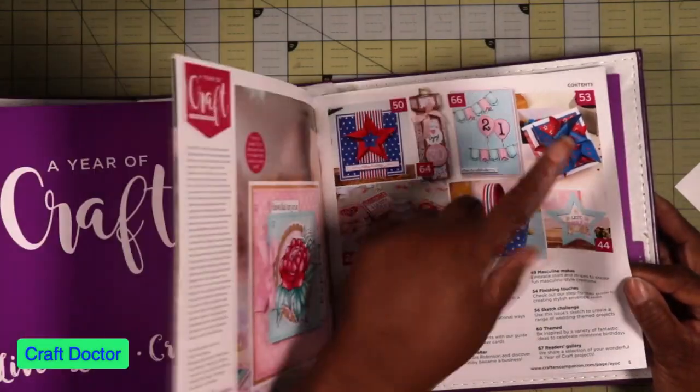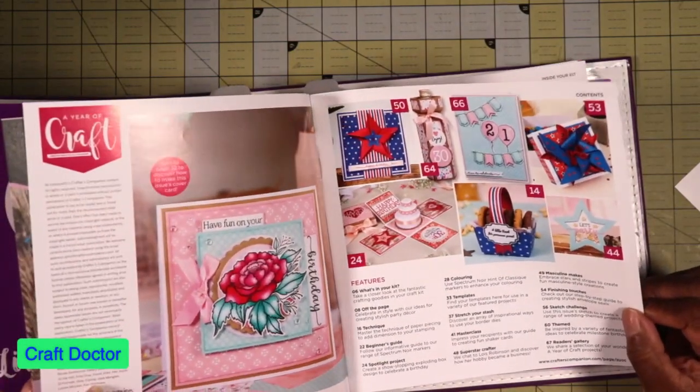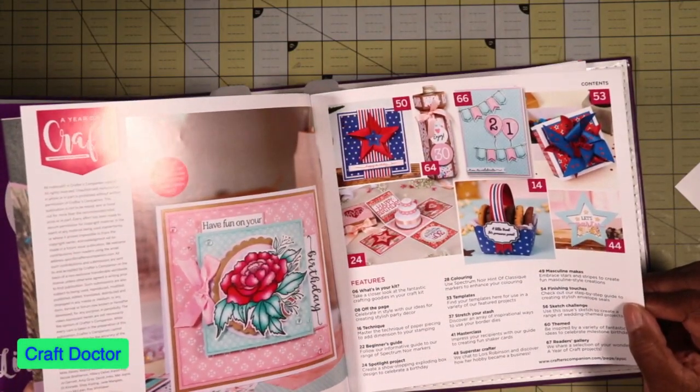I like these pinwheels but they need to be a die — it would be much easier than having to figure out how to cut them out straight by hand.